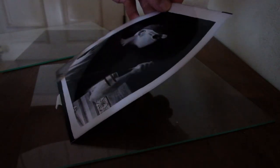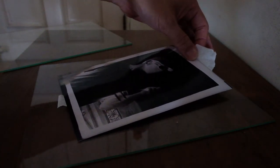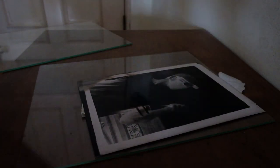We can also do contact printing to get a positive picture. But today just for fun, I'm going to use a method known as lumen printing or solar printing. We are going to use the sun to expose the photo paper for a long period of time.